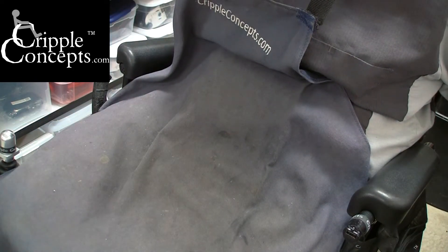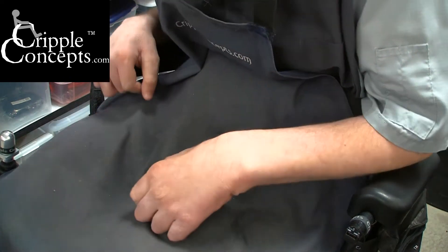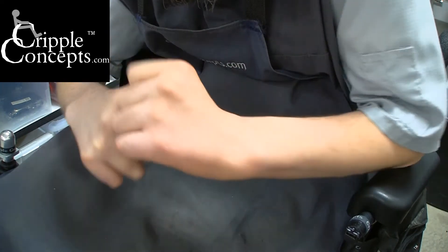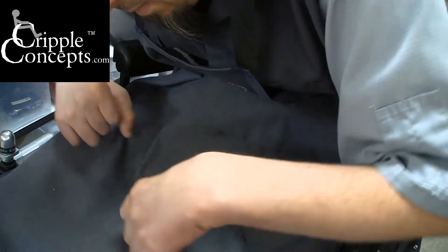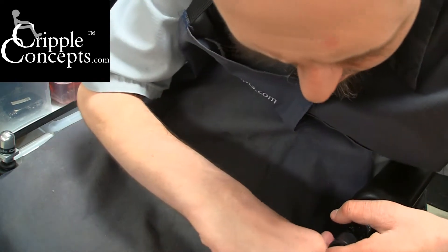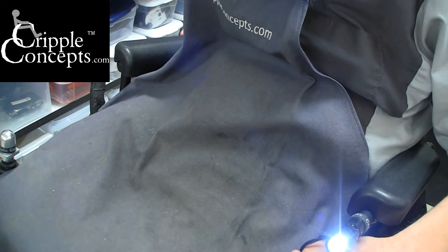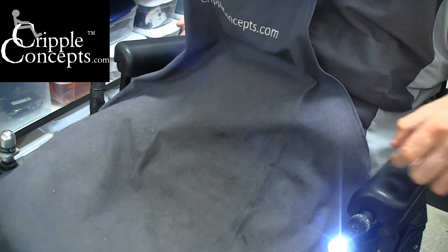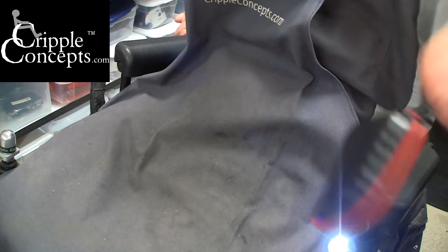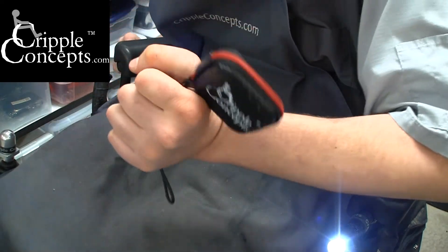They come as a standard charger or with a kit that includes a small light. It's not the brightest light in the world, but it will give you a little bit of light at night. The kit also comes with a zippered case — just a small zippered case also on a lanyard, with the Cripple Concepts logo on it.